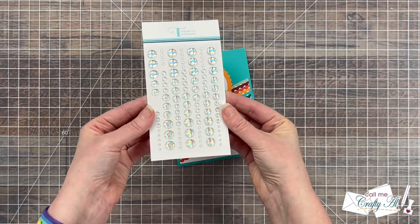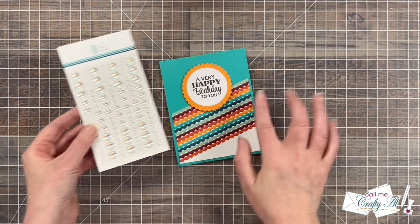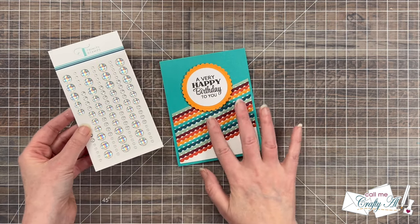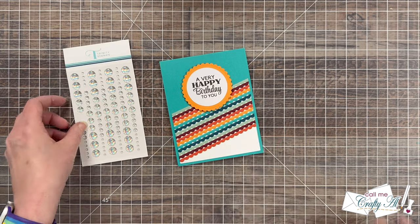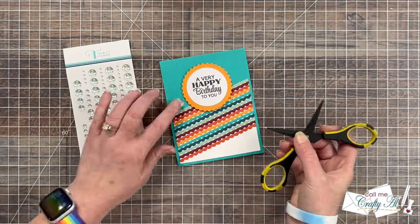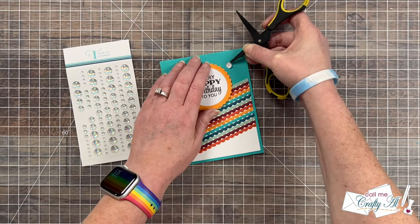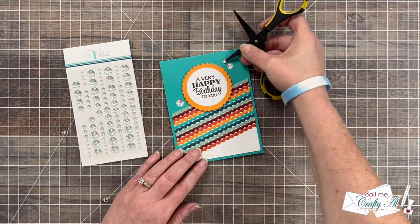To finish the card off I wanted to add a little sparkle, so I brought in the glossy holographic enamel dots. I like how the holographic part is going to catch all of those colors around it and kind of help it match the card. I ended up putting three around the circle, and here are some close-up looks at the finished card.